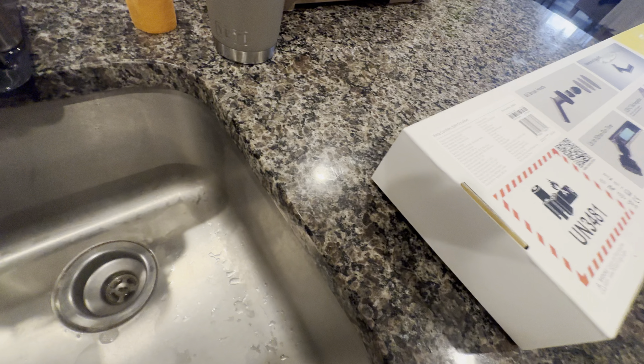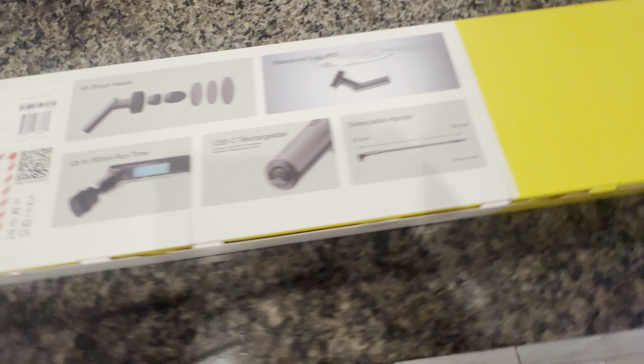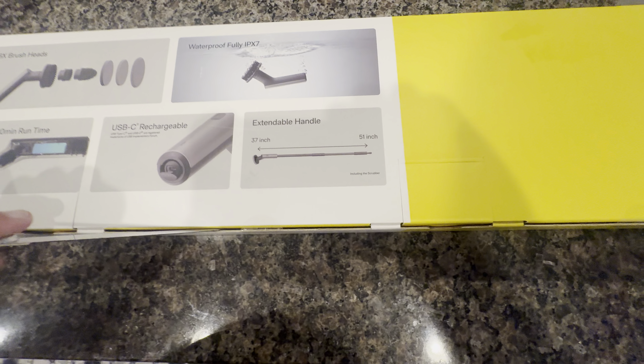We're going to go ahead and grab a knife over here and cut the seal so we can open it up.